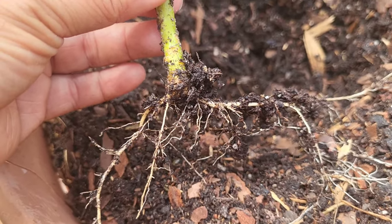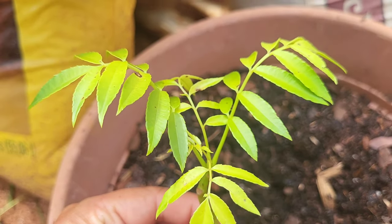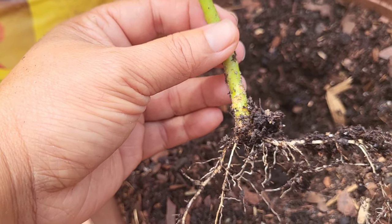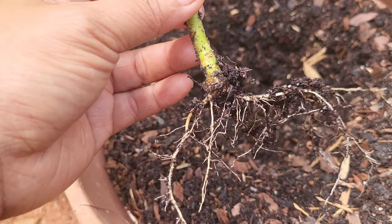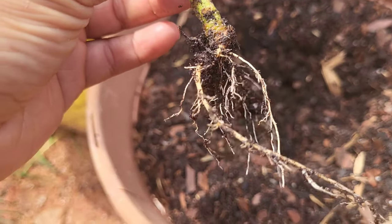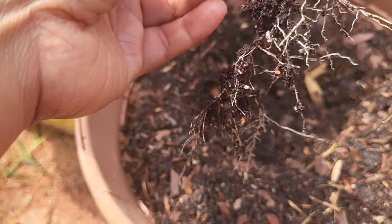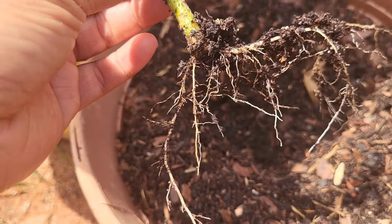Hey guys, this is a June plum cutting that I was able to root. This is just a small cutting, probably about five to six inches. I cut it off the new growth of a mother plant, then stuck it in soil about a month ago. Look at all the roots — I just literally pulled it out of the pot where it was rooting.